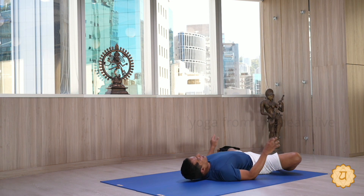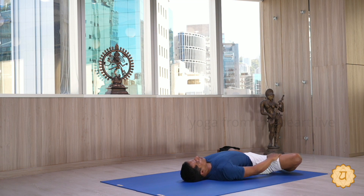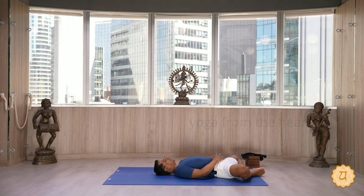Once you are done with 20 counts, slowly come down. Don't raise the head — just lie down and take three deep breaths.